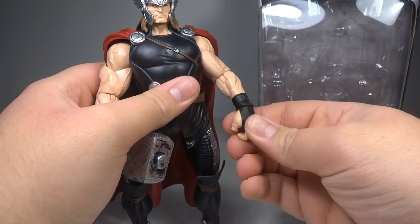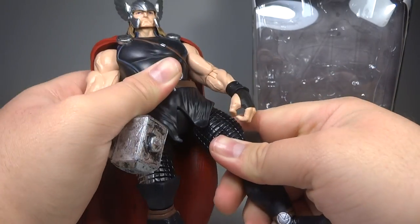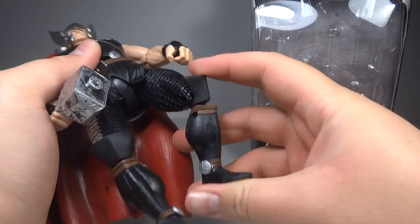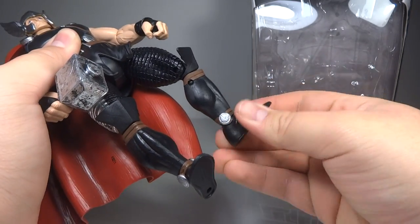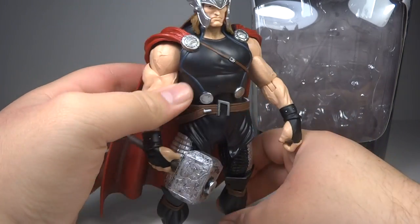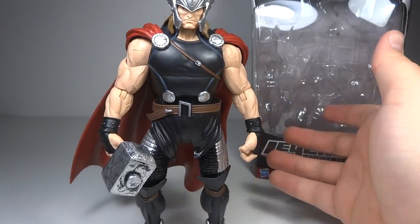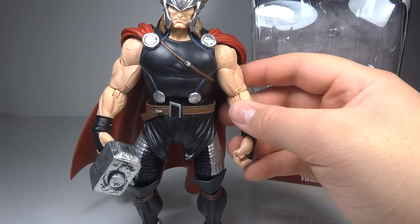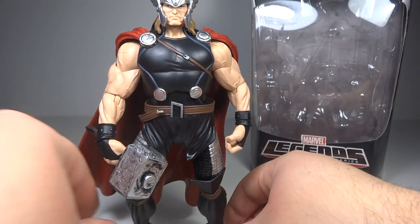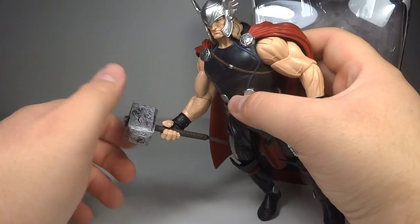Coming down, we have hinge swivel wrists, which are quite nice. He's got ball joints in the thighs with a thigh swivel, then double hinge knees — very good. And then just hinge swivel ankles. Unfortunately he does not have the ankle pivot, which is something just about every other modern Marvel Legends figure does have, so it is a shame to see that missing. But still, because of his bulk and accessories and everything, it is fine.